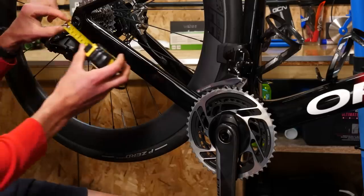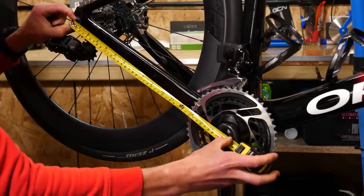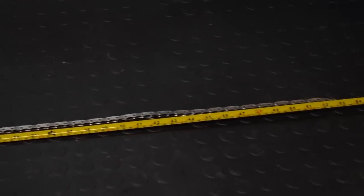First, measure the length of your chainstay — from the center of the rear wheel to the center of the crank — in inches to the nearest 0.25 inch. Write that down and multiply it by two. Then take the chainring size of the largest chainring and divide it by four. Take the largest sprocket on the cassette and divide that by four as well. Add those three numbers together, then add one — that total gives you the chain length in inches. If you're struggling to get it exactly right, always err on the side of caution and add an extra link or two, since you can always shorten it afterwards. A slightly longer chain is better than one that's too short.